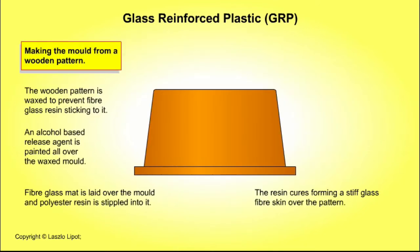To make the mould from the wooden pattern: the wooden pattern is smoothed with glass paper to remove any defects and is sealed and waxed to prevent the fiberglass resin from sticking to it. An alcohol-based release agent is painted all over the waxed mould. Fiberglass mat is laid over the mould and polyester resin is stippled into it. The resin cures, forming a stiff glass fibre skin over the pattern.